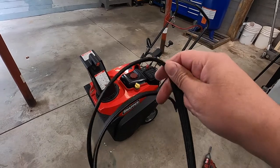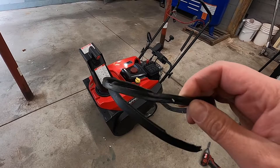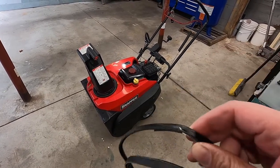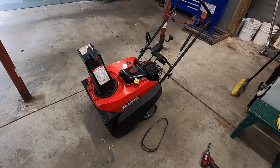And this is what we're replacing. This belt was all jammed up in there, and that's what we've got to replace today. Got the new one over there. We'll go over those in a second, but let's get you that model number.